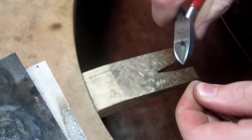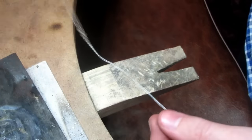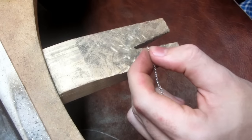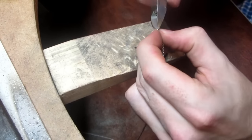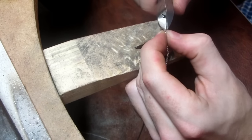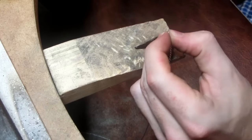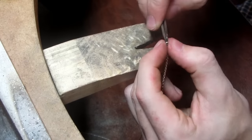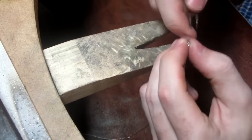We then cut the link with some cutters so we have one long chain. This gives us two ends, and we cut the last link from both ends. We then use a pair of tweezers to open up these links so the gap is big enough to fit around the 1mm half loop we soldered to the ring.